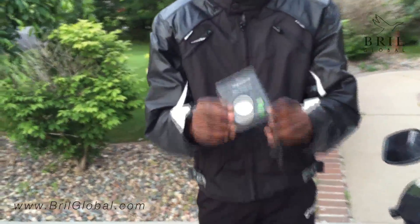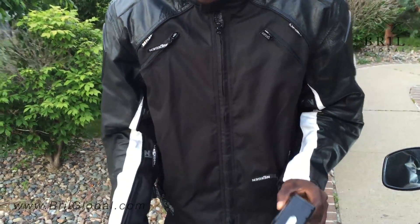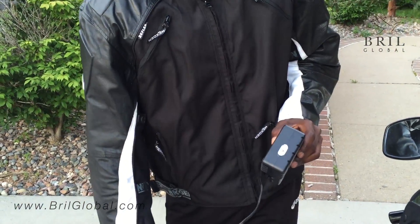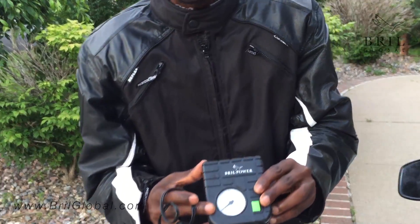Something I'd like to mention is this drill power pump — this is a small air compressor which can be used together with this jump starter to inflate the tire. This has up to about 80 PSI display. Thank you guys for watching. For more information on our products, please visit our website at www.grillglobal.com or call us at 800-732-GRILL.